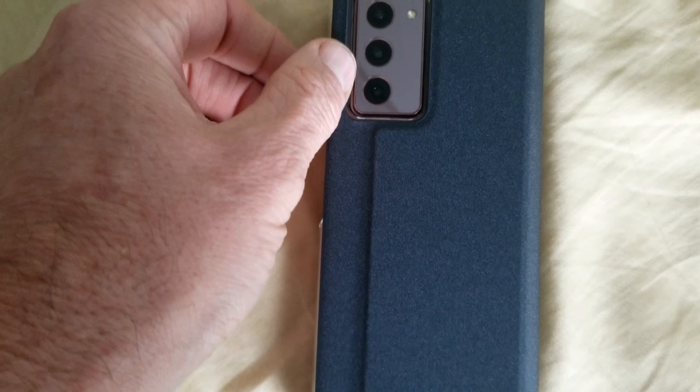Let's take a look over on this side. This is definitely raised up, so it should probably protect the lens from sitting flat.